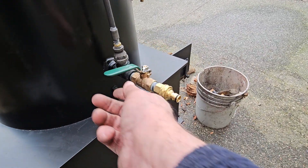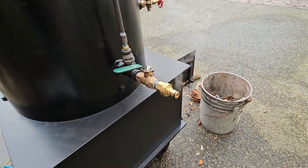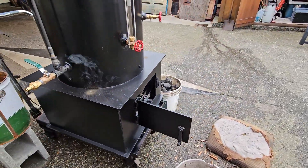I fill it with a hose clipped on there. Then I blow it down — blow down the valve on the boiler a couple of times while running it.